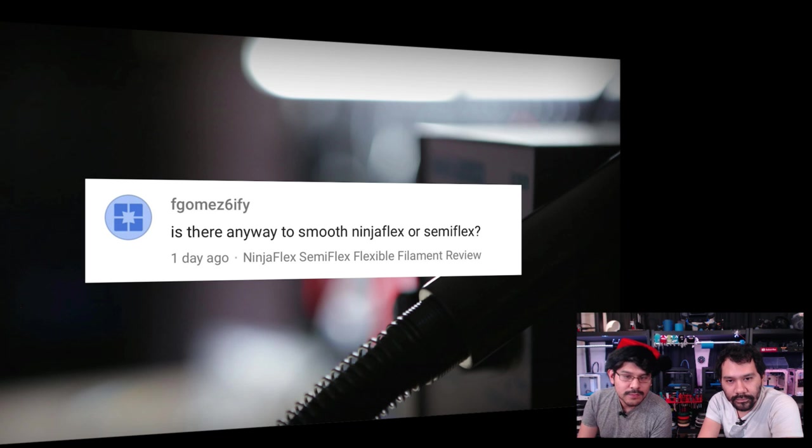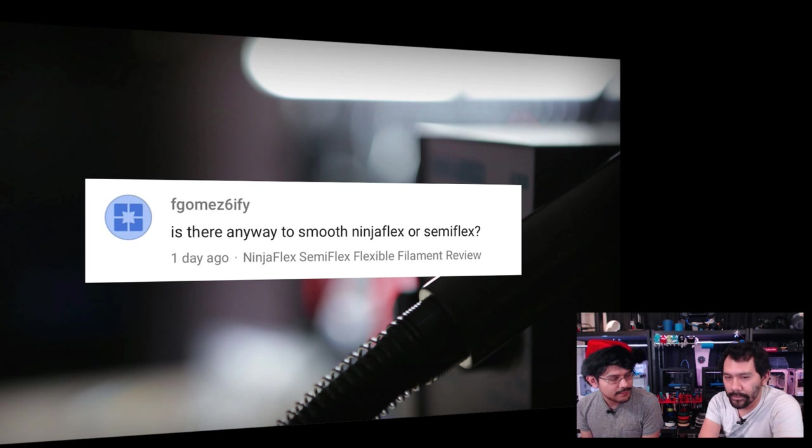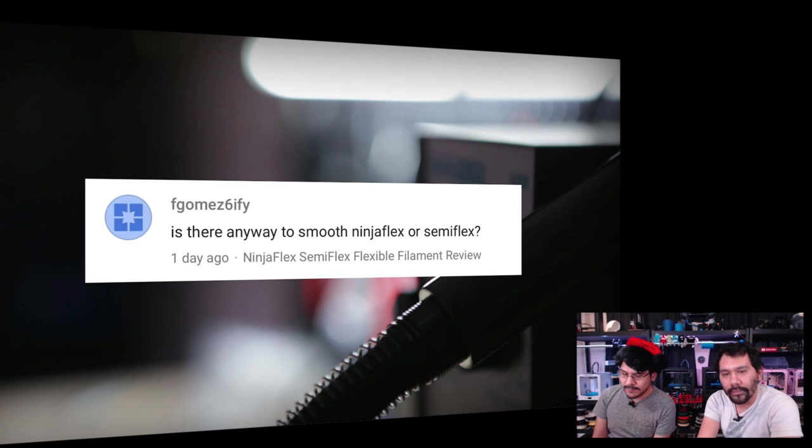From Genomes6fi: asking if there's any way to smooth NinjaFlex or SemiFlex. There's probably no safe way to do it. Acetone might work but we haven't tried it. If you put XTC on it, it would crack because it's flexible. You can't really sand it because it's rubber. We're not sure — let us know in the comments below if anyone knows how.